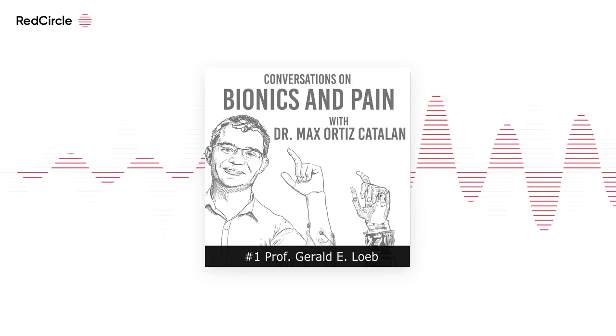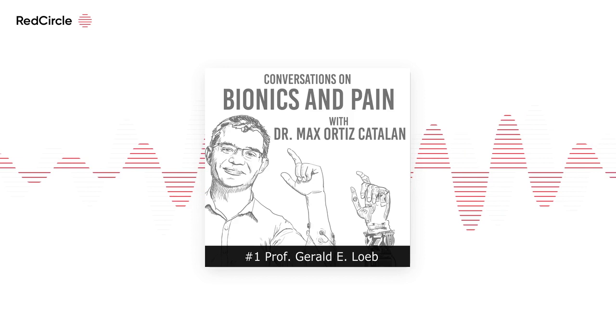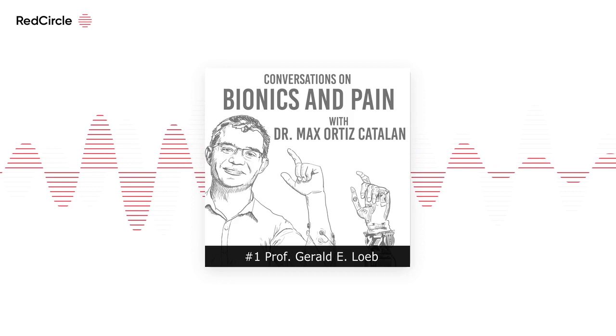Coming up on Conversations on Bionics on Pain: when DARPA decided to fund a major effort to improve prosthetic arms for amputees as a result of the wars in Iraq and Afghanistan, we were asked to be one of about a dozen different groups in this DARPA program to produce a next generation prosthesis, and we were asked to do the control and systems modeling.